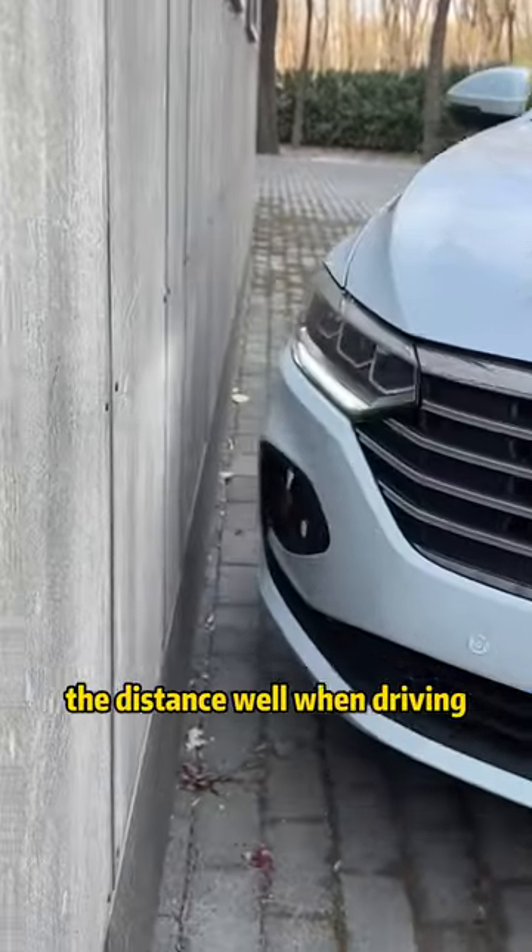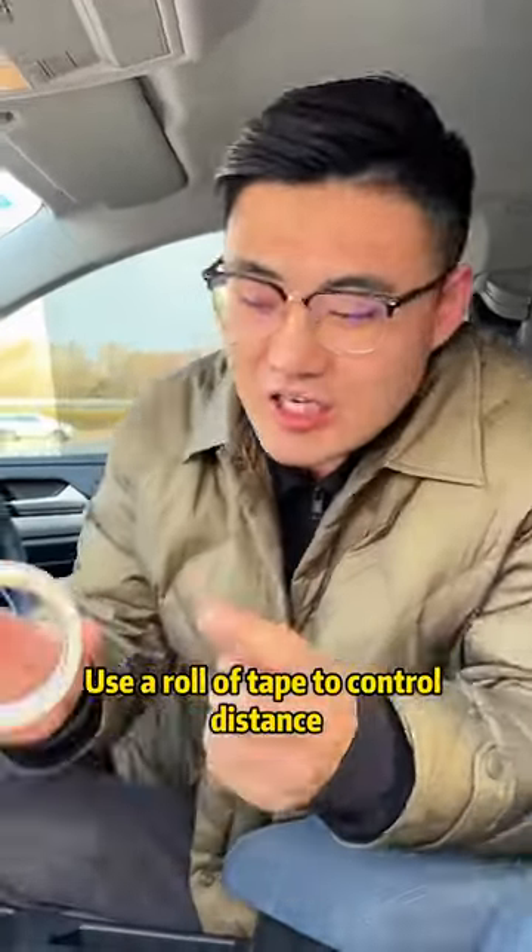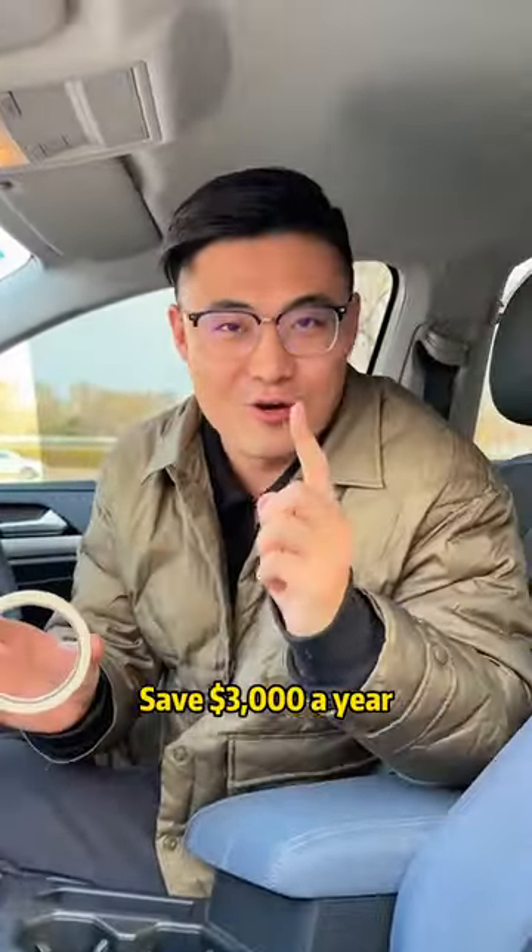Many people don't know the distance well when driving and frequently scratch the car. Today, I will share a technique: use a roll of tape to control distance and save $3,000 a year.